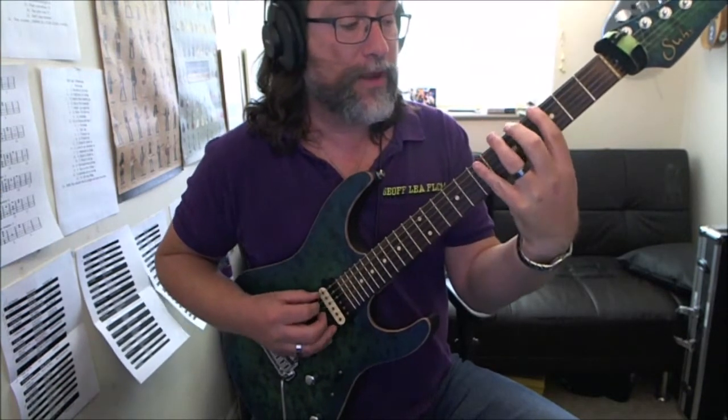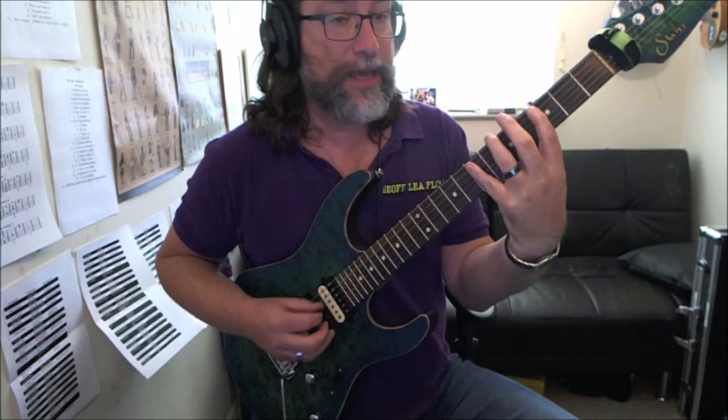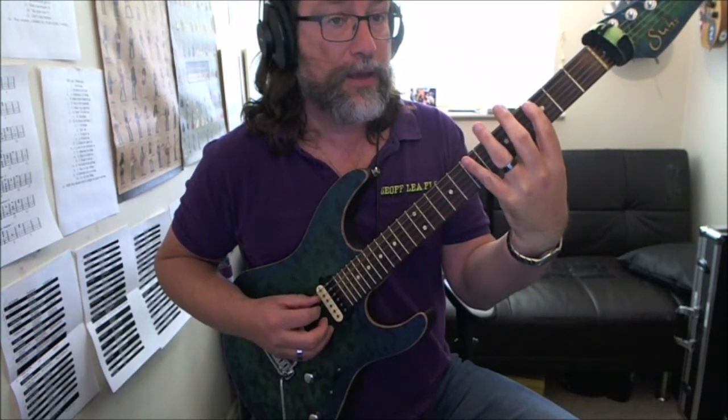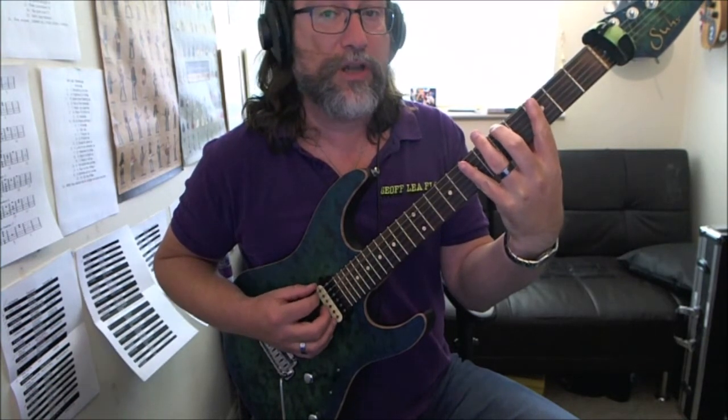So this time: 3-5-7-3, up to 7 on the A string, back to 3, 5 on the D, and then we go to 5 on the A, which is a lot of A.